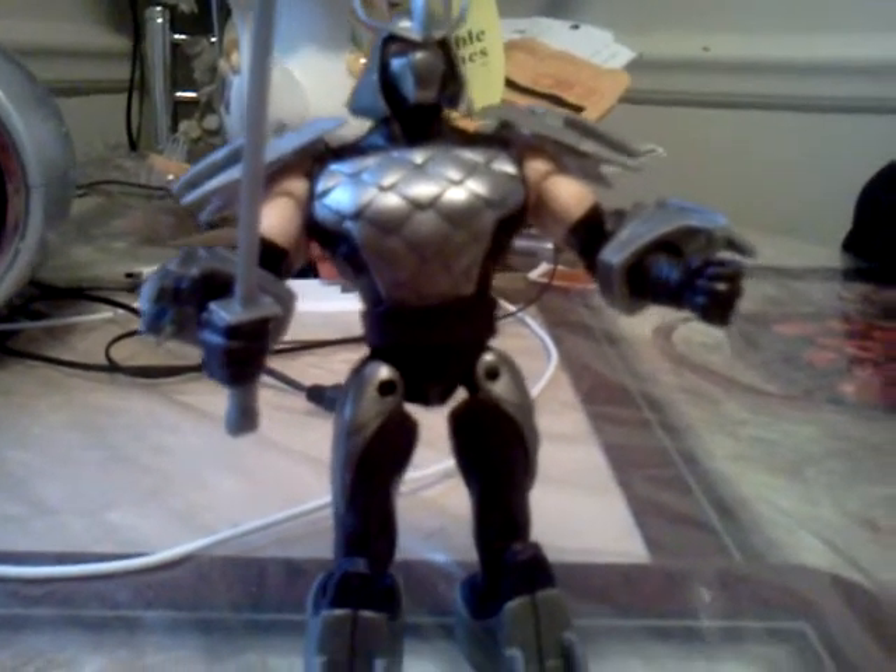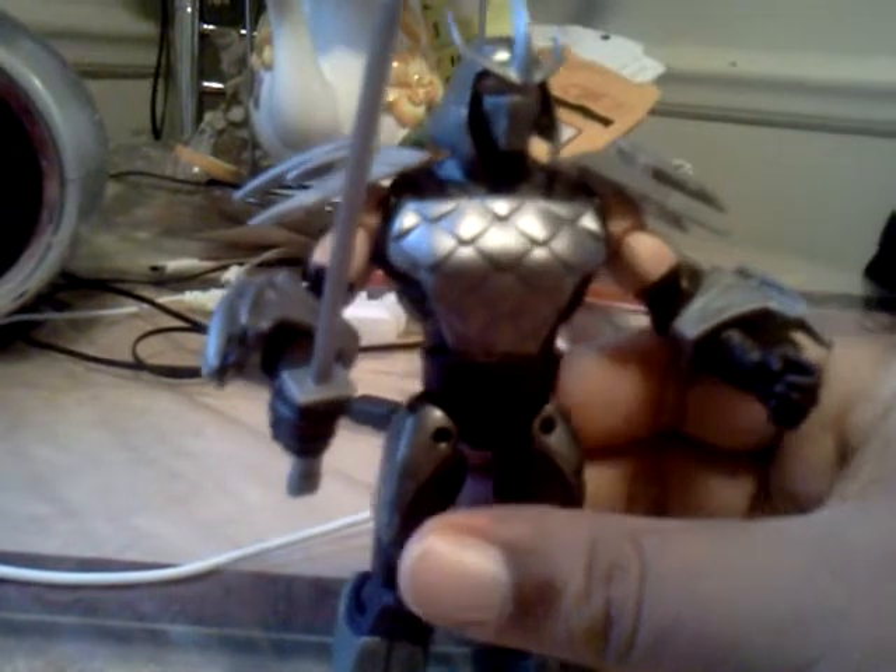This is like the Shredder from the movies mixed in with a little bit of the Shredder from the 2003 series, but overall this is a good Shredder toy for your TMNT collection.